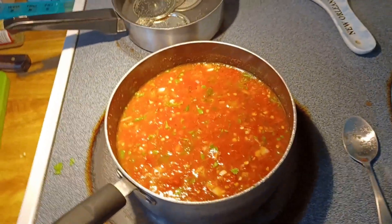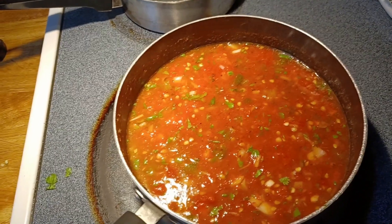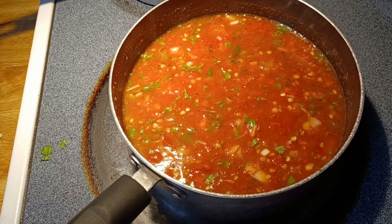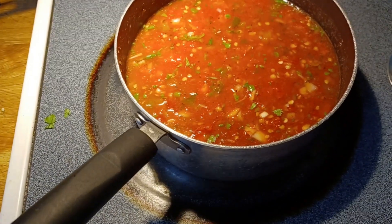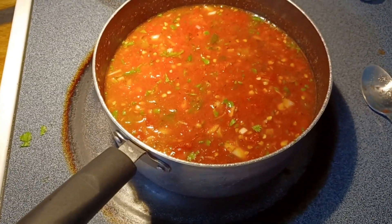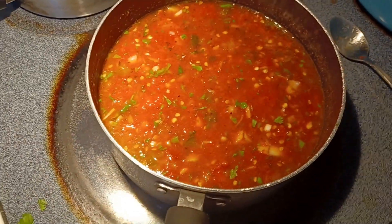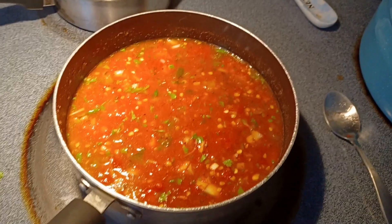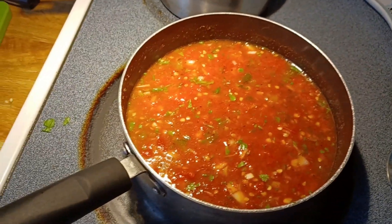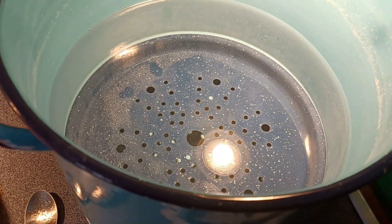I forgot to add the cilantro, so I chopped up not much — I don't like a whole lot in there — probably less than a quarter cup, maybe an eighth of a cup chopped up. I also added maybe a teaspoon of cumin and a couple of teaspoons of Mexican oregano. We're going to let that simmer, and that should be good about the time the canner is boiling.